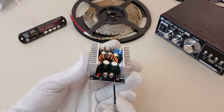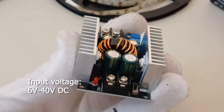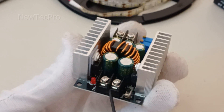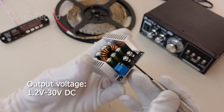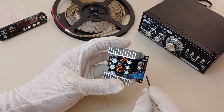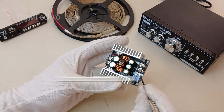As you can see, input voltage is 6V to 40V DC — 10V to 40V suggested. Output voltage is 1.2V to 36V DC, and output current is 20 amperes.